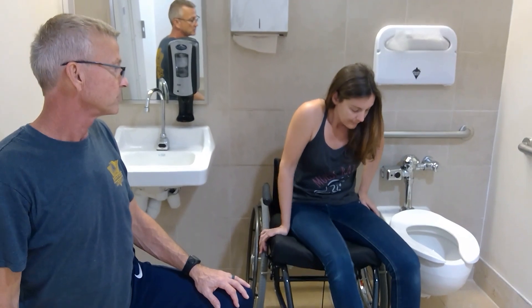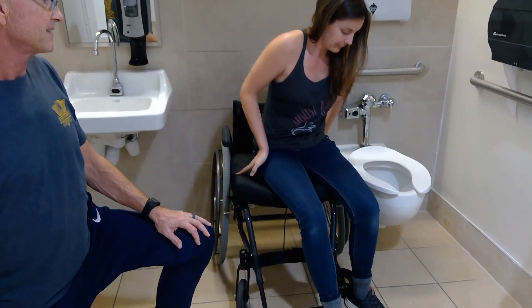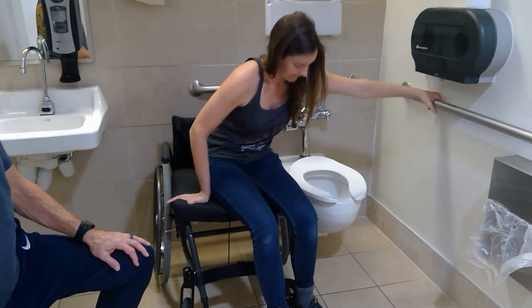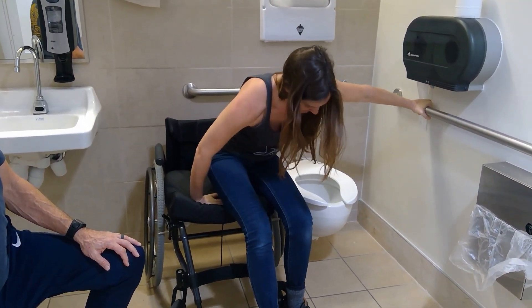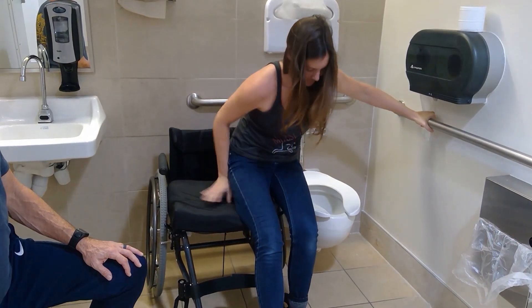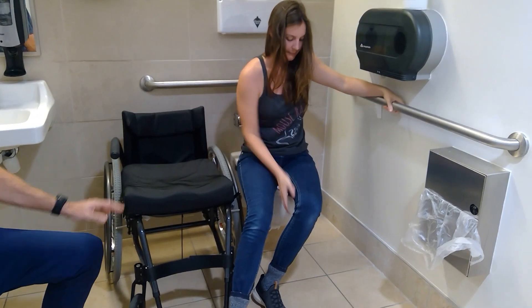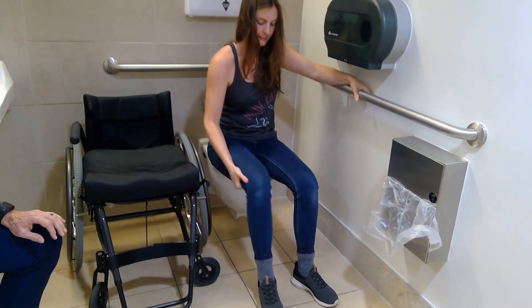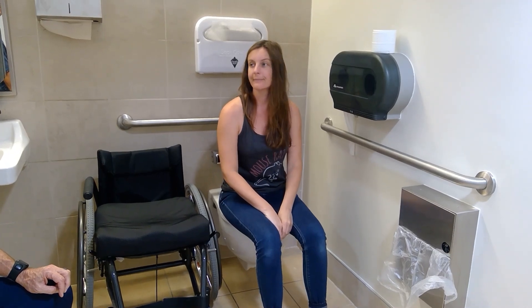She's going to use her arms to laterally scoot herself forward and sideways — inches matter. She'll use the railing and her triceps, extend those elbows, and very gently and smoothly transfer from the wheelchair to the commode, repositioning her legs as she gets there. And this is how it's done.